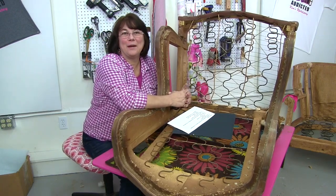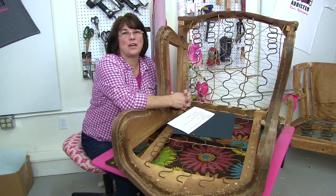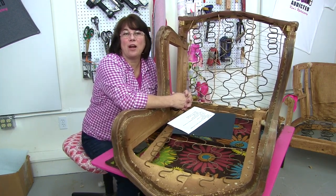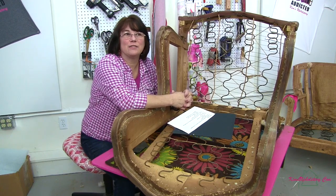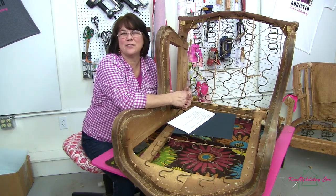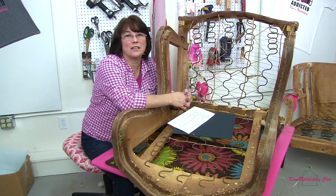I'm here in my workroom and I thought I would chat with you guys a little bit today. I've got some upcoming workshops and I've been talking to students about projects for the classes. One thing I hear often is it's really hard to help students understand picking that first project that you want to work on for your upholstery project.